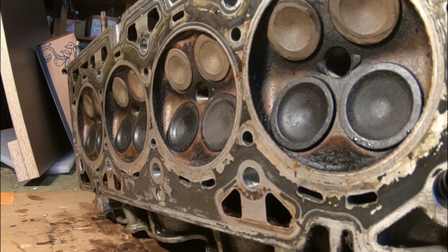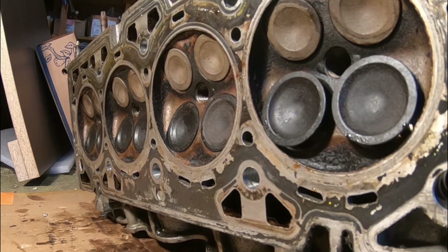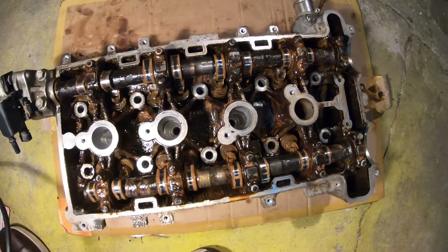It's the exact same process for the exhaust side as well. Remember when the timing chain is on, the cam gears are on, and all of this moves in sync — both the intake and exhaust valves together.